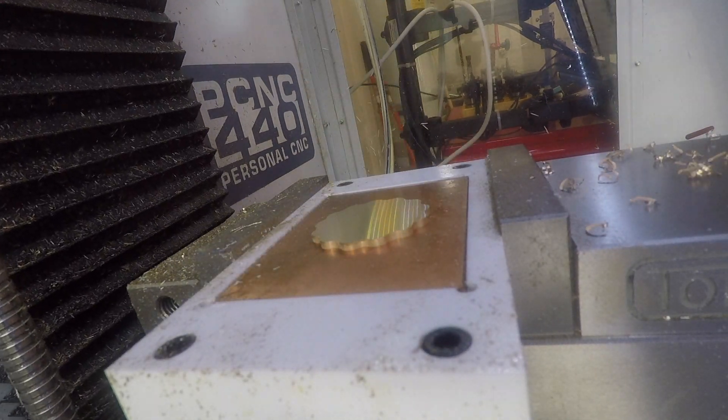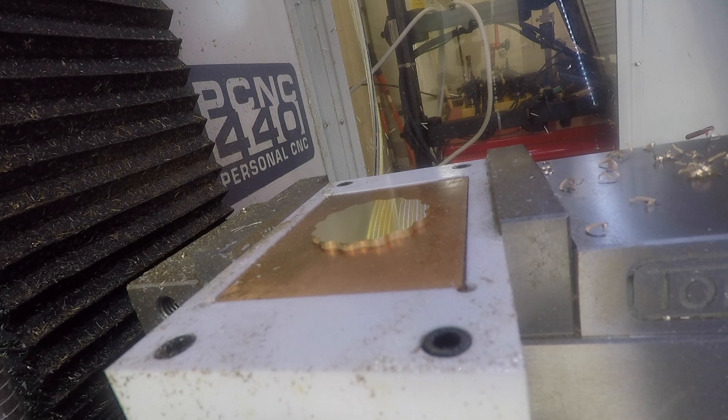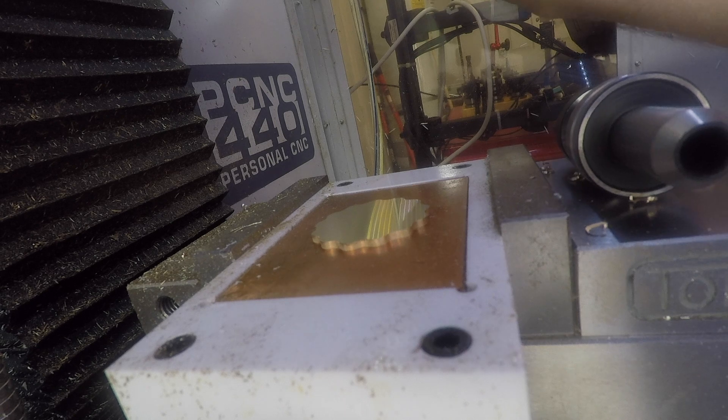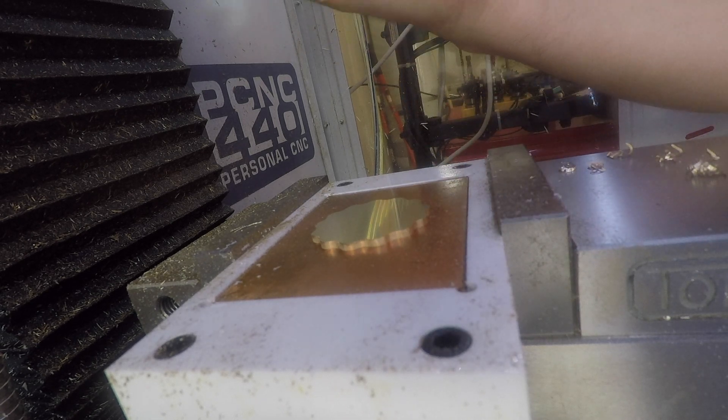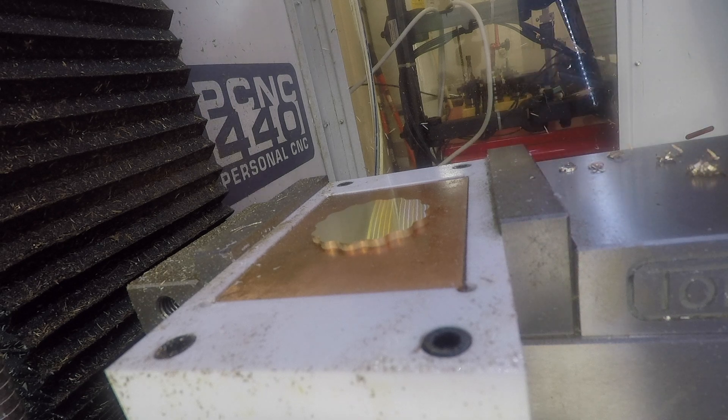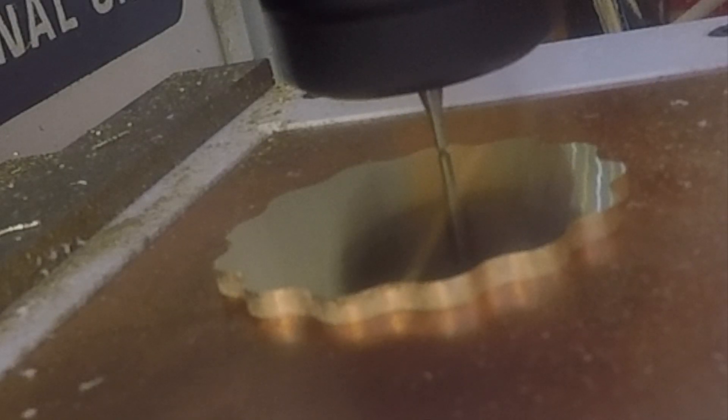Now a tool change to the ball end mill, and we'll engrave a line that matches the one on the obverse side.